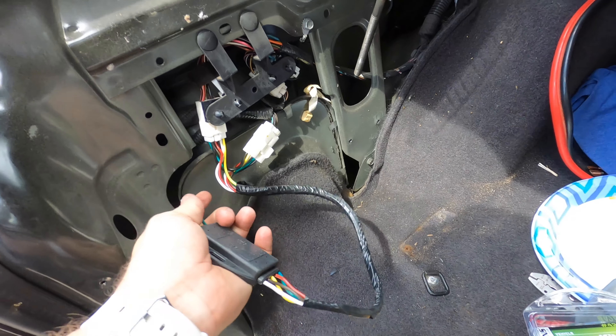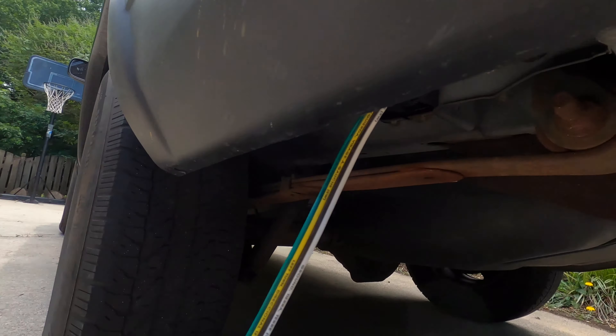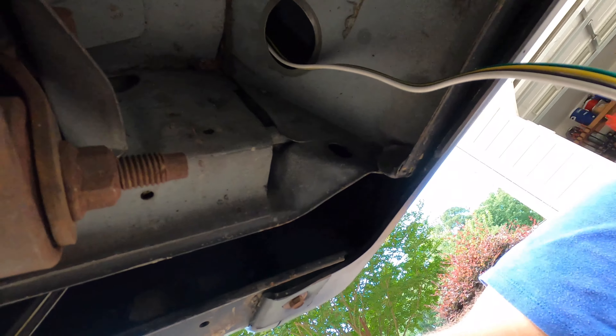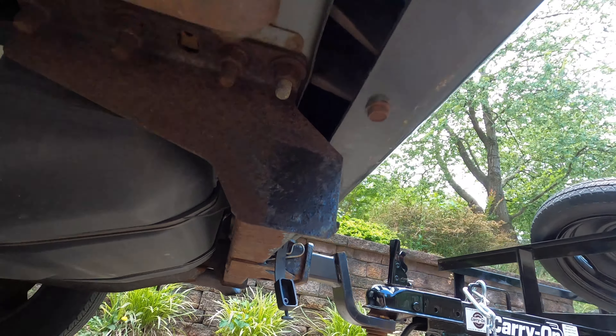Then you can run this down through here — the trailer end. I found a hole right up in there, and I'm going to run it along here and attach it along the side.